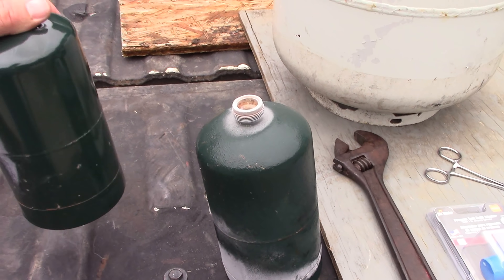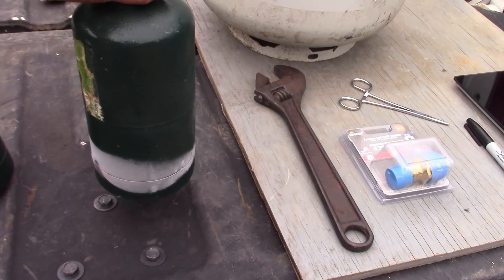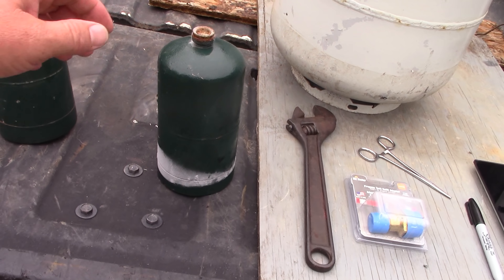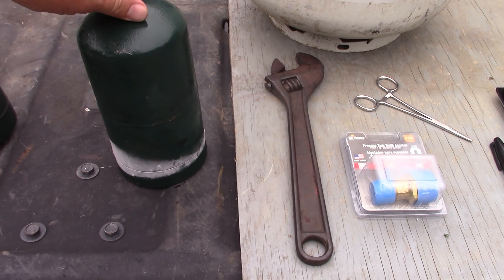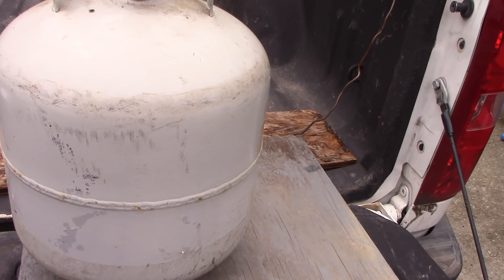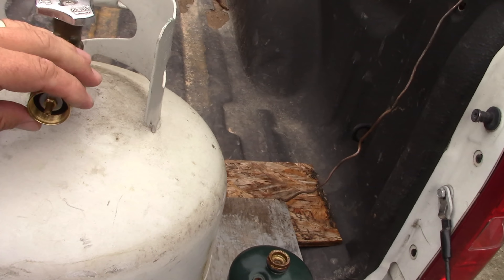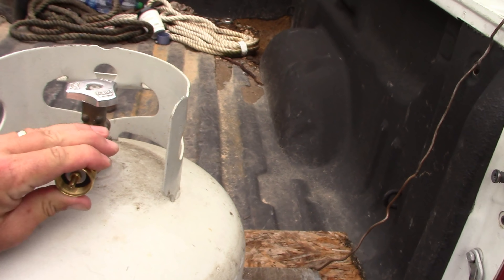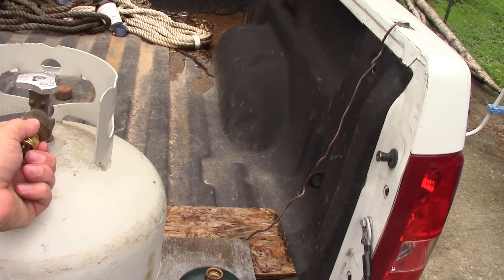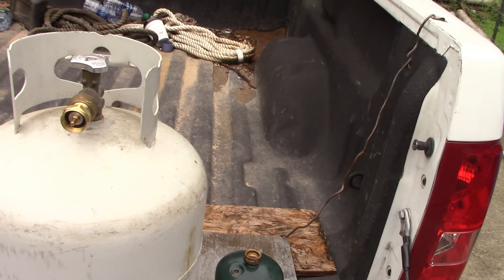This is a tank I already had out — it has not been chilled or refrigerated. This one I pulled out of my freezer. There are those that say you don't have to refrigerate, and that's fine, but I try to refrigerate all of my tanks when I do the swap. We've got the adapter screwed on here — this is a reverse thread, so remember: righty is not tighty, lefty is tight. We got it snugged up with the adjustable wrench.